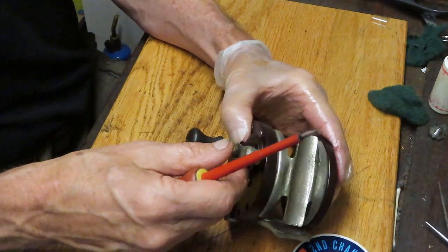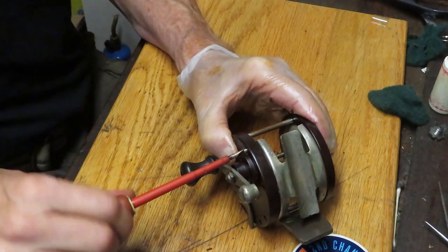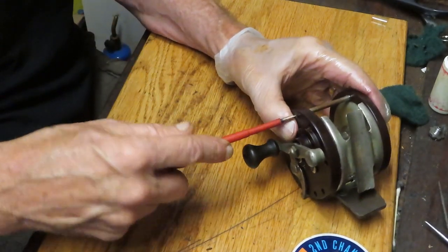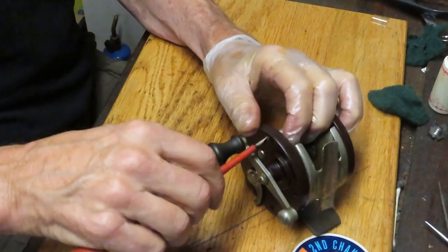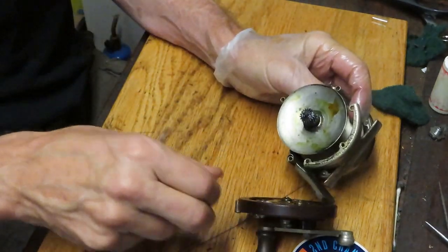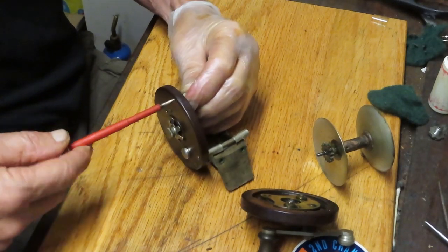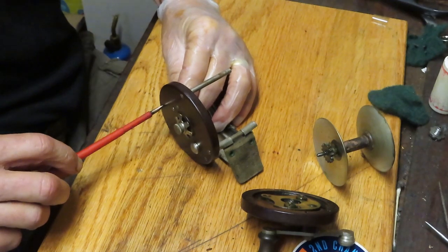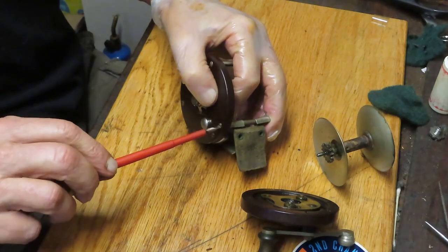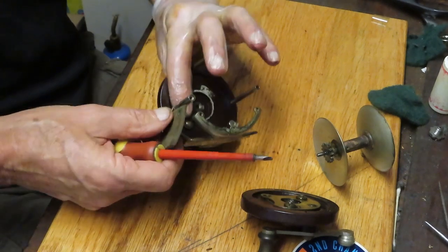We're taking off the side plate now, removing all of the side plate screws. This reel was missing a side plate screw, so I substituted another one — that's why one looks a little more shiny than the others. Scott purchased these at a flea market. When looking for fishing reels on the used equipment market, whether at a flea market or eBay and other sites, make sure the pictures tell the story. Check for visible cracks, missing pieces and parts, and things that look out of the ordinary — that should be reflected in the price.